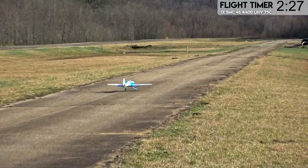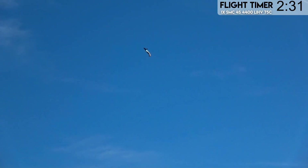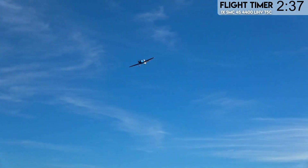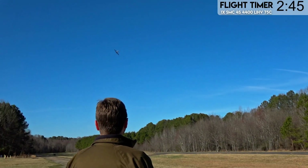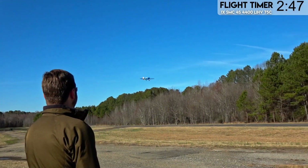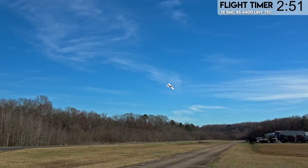It tracks pretty good down the runway. We do have some light variable crosswinds today — nothing I haven't flown in before, but it's a fun challenge to fly in. Stick smashing is still something I love to do with this thing. Wait till we see what else we can do with it when we get to the four-minute timer — when I'm really going to unload.